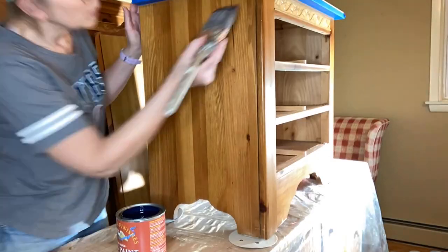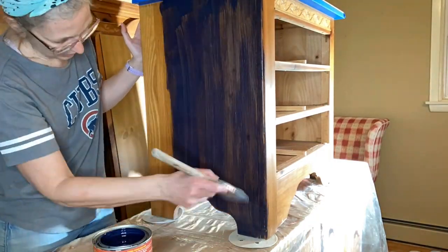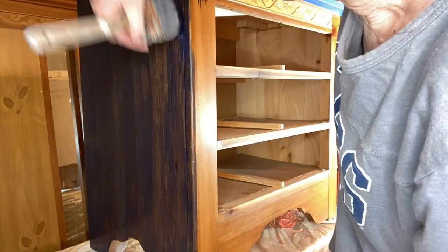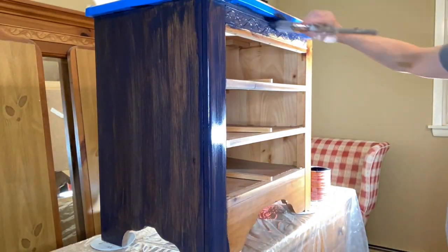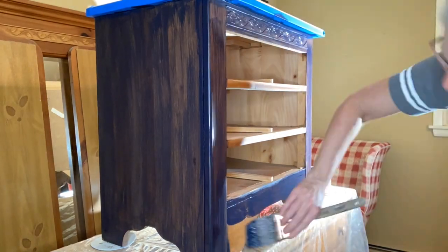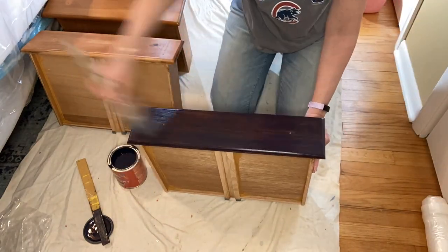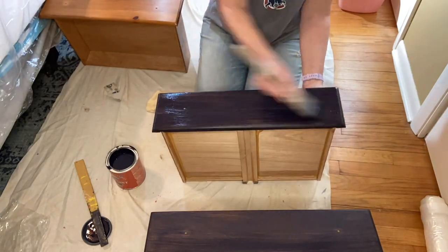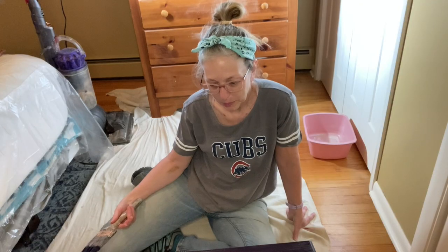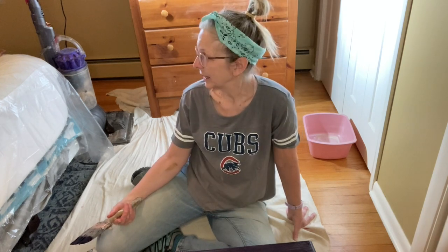Make sure you always stir up your paint before you start. The color I chose was Twilight — quite dark and beautiful. Because I hadn't used this paint before, I wanted to be a little conservative at first, but as I went along I got more comfortable with it. I wiped down each piece with tack cloth before I painted to get rid of any dust. I'm really happy with this paint — it's so smooth and I really like how it looks.